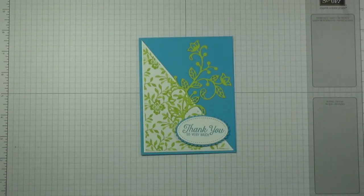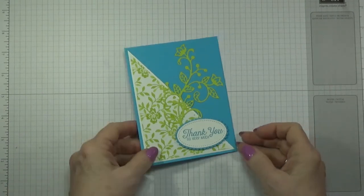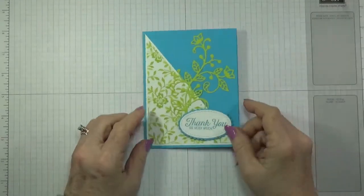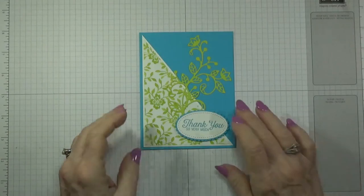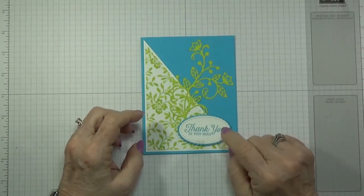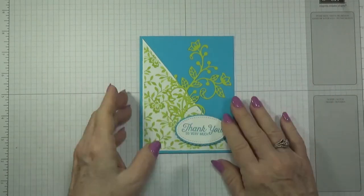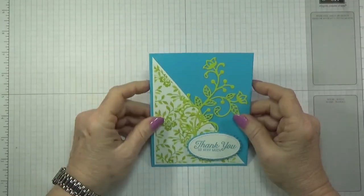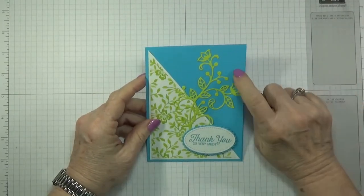Hello, this is Betty with Betty Stampin' Crazy and I decided to do one more video this week. Sometimes I don't get around to doing videos on a certain week so I try to do a little extra. This one is a very simple one — I fell in love with it and the colors. They show color combinations through the Stampin' Up! website on some of the things that go with the new in colors, but this is not one of them.